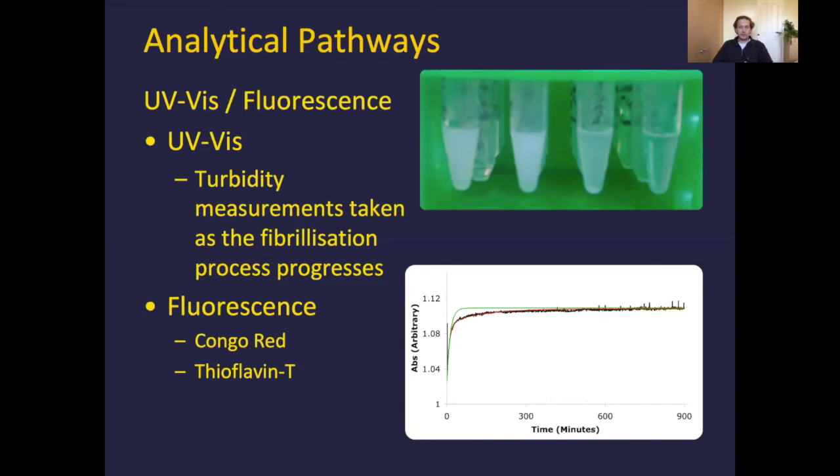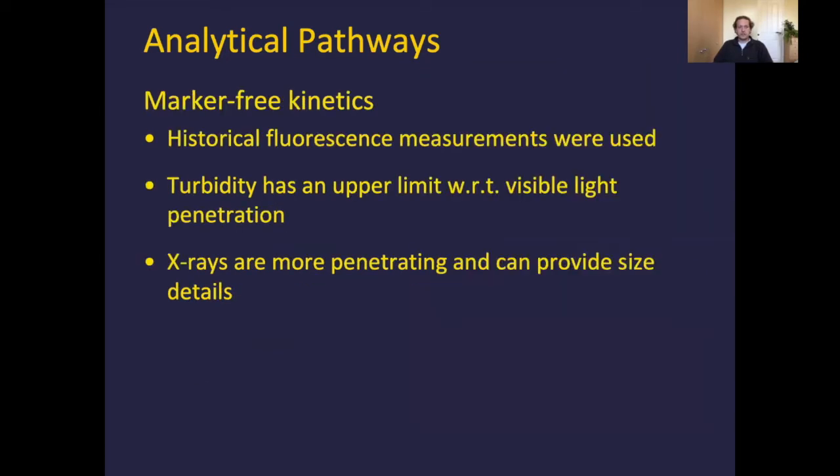What we were looking at was the idea of a marker-free kinetic approach — something we can use to determine what's going on kinetically without using a marker molecule or fluorophore. The problem with turbidity is that at some point the sample becomes so opaque that the measurement just maxes out. Maybe after 24 hours, as far as the UV-Vis spectrometer is concerned, it's turbid and it can't tell you anymore — that may or may not be the endpoint of your self-assembly, and more often than not, it isn't.